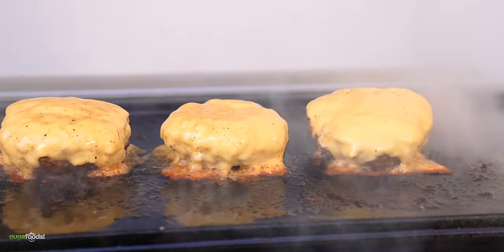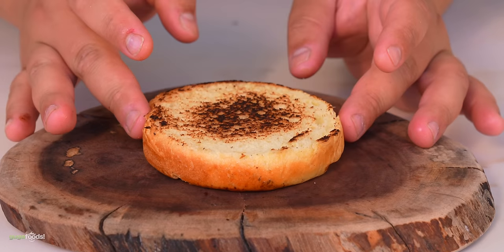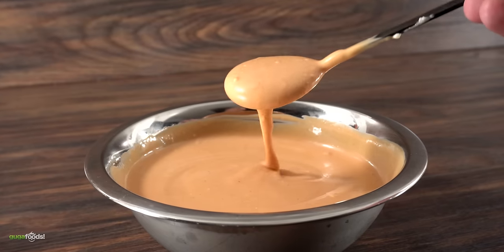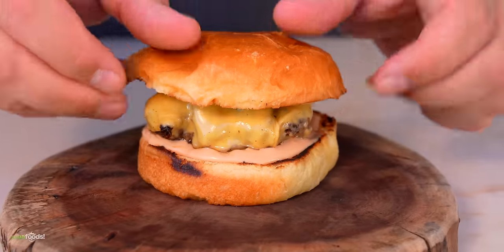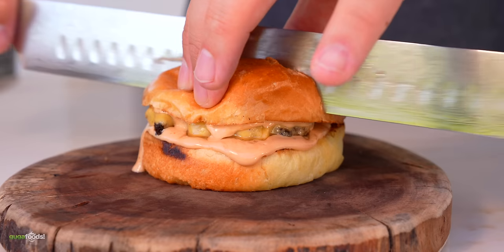Once I got a nice beautiful crust I went ahead and added my cheese right on top, then covered it so that the cheese can melt nicely. Now for the assembly: I first added my burger sauce which has mayo, ketchup, mustard, and Worcestershire. Then I added my burger patty and topped it off with the bun. This is our very first butter burger.